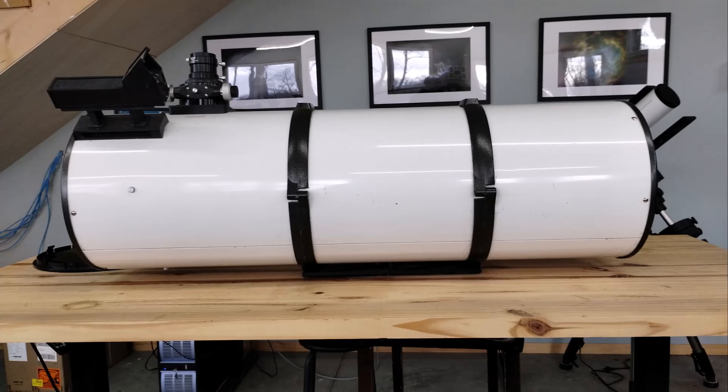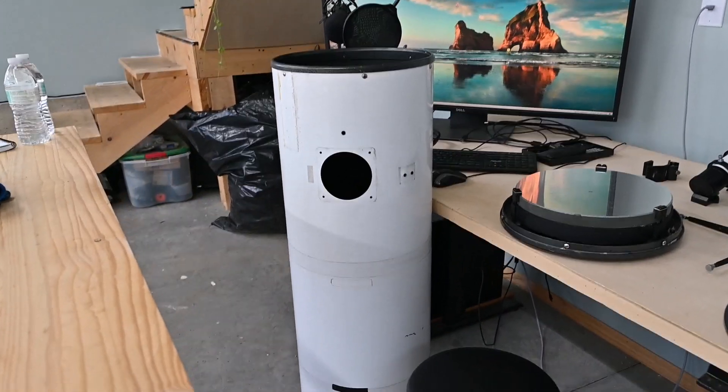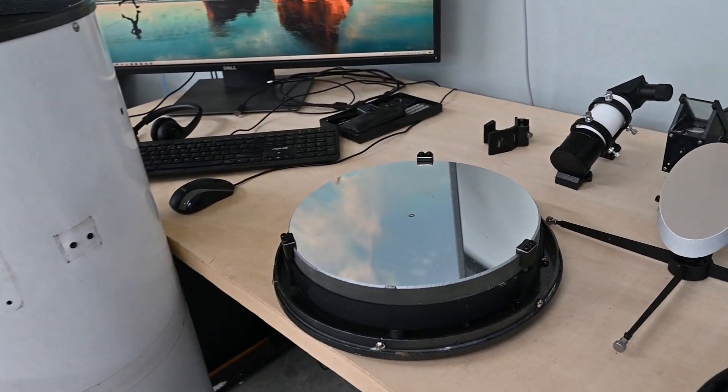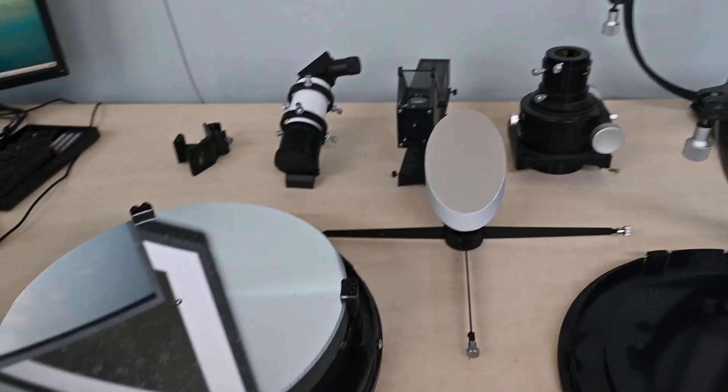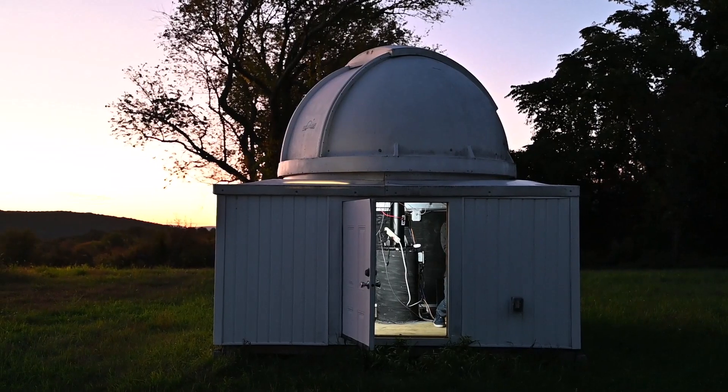In this video we're going to first tear it down into its components, and what we'll wind up with is this pile of parts on the table. In subsequent videos we'll take each of those components, rehab them, and ultimately reassemble this telescope into brand new condition and deploy it in the observatory to see how it performs.